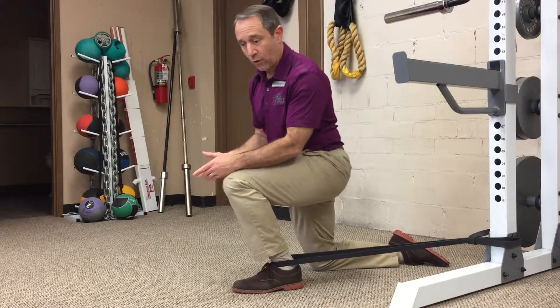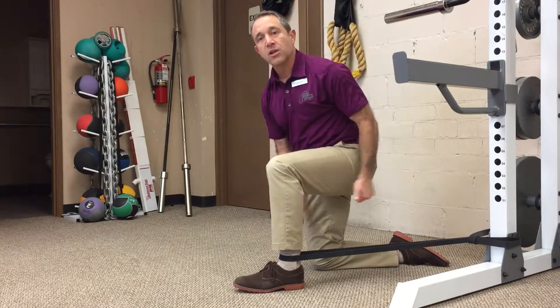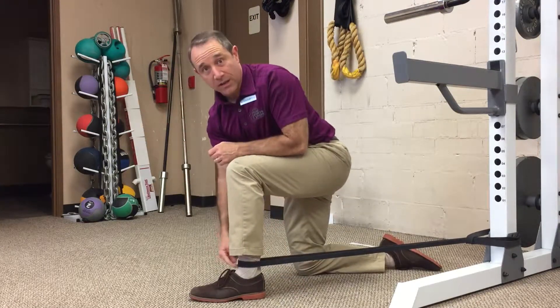So I'm just going to work on going forwards, lateral. If you don't feel a benefit from this — this should take away that pinching feel in the front — you might need to pull it harder, which can really be a lot of work depending on your body weight compared to that.